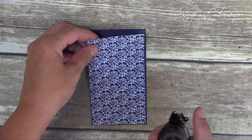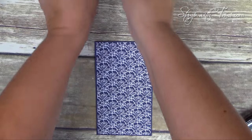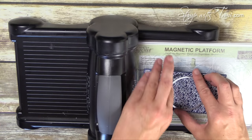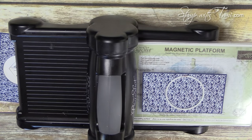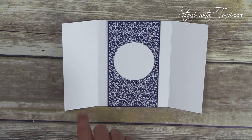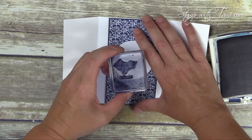One more little piece of Big Shot work before we put that away. I'm going to attach the designer paper to the Knight of Navy strip with some snail adhesive — this is the strip that's going to be on the inside — and we're going to cut a circle. We'll bring back the magnetic platform, take the third largest layering circles die, place it right in the center, with a cutting pad on top and bottom, and crank it through. That gives us our circle window that we'll have our shutter view through.